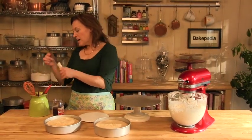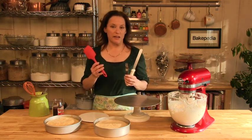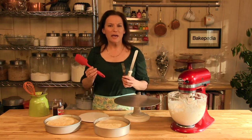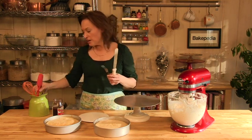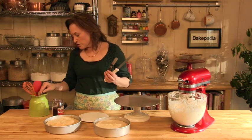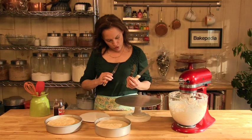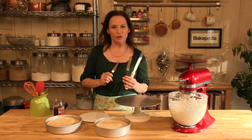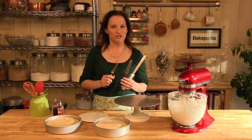And then an assortment of icing spatulas. A rubber spatula you're probably familiar with. Metal spatulas like pancake turners are another kind. And then these — which also come in little pointed versions — are icing spatulas specifically for applying icing and frosting to cakes, and they really help get the job done.